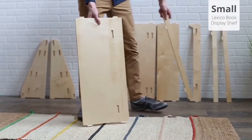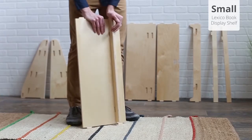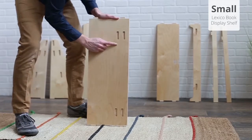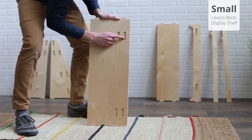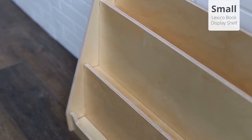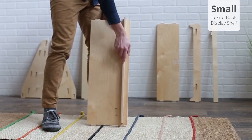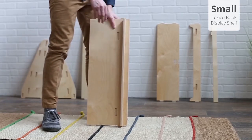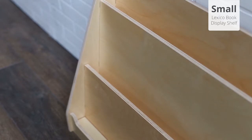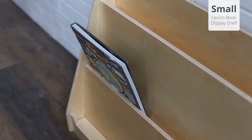For the small book display shelf, attach a ledge to the large back panel and to the medium back panel in one of these two sets of slots. These two ledge settings determine the depth of the middle shelf. If you intend to put small board books on this shelf, we recommend installing the ledge in the position closer to the edge. For all other kinds of books, the other set of slots is recommended, since in the lower position, books will not be able to tip and fall off the shelf.